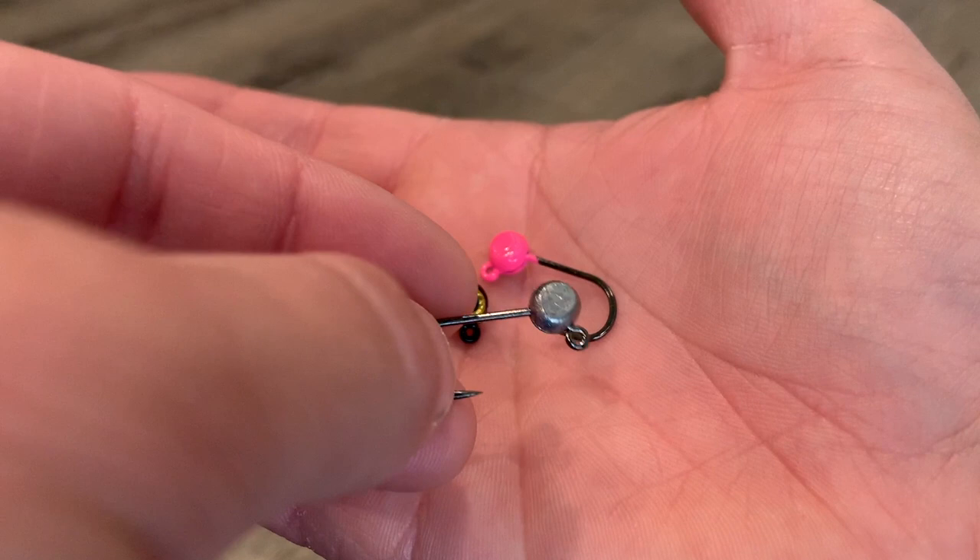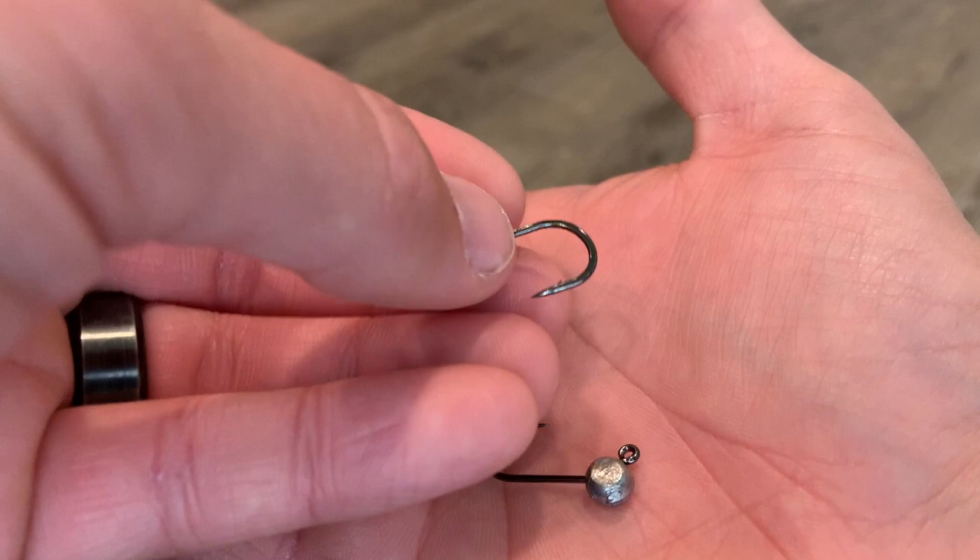I really like to prepare these jig heads just because they're a lot sharper than the standard jig, and it has a heavier hook so that you can keep the fish on the hook. Thank you so much for watching. I hope this was helpful. If you enjoyed the video make sure to leave a like and please consider subscribing. Bye-bye.